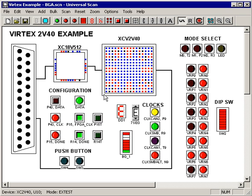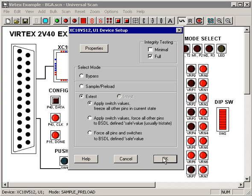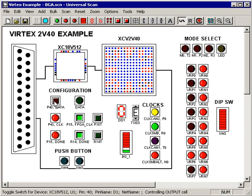Now to test the DN signal, or the data line, I need to flip that around. I want to put the FPGA back into sample preload, put the PROM in X-Test, click past the warning, and now I can drive the signal from the PROM to the FPGA to test that net. Just that quick, we've done a simple continuity test between those two devices, and we now know that is not our problem.